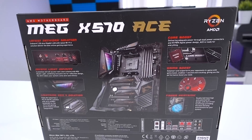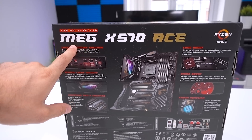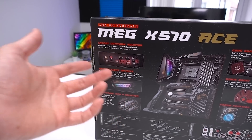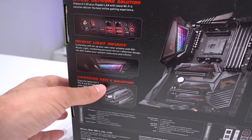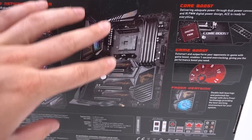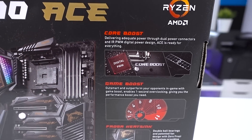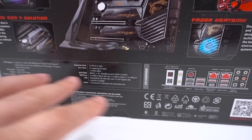Moving around the box we find more information on the MEG X570 Ace, going through the main features — some specific to the MEG range including the Ace and Godlike, some just to the Ace. We have 2.5G plus gigabit LAN with Wi-Fi 6, the Mystic Light Infinity Mirror, Lightning Gen 4 M.2 PCI Express for extra bandwidth from the new X570 chipset, Core Boost for clean stable power delivery and overclocking, plus Game Boost and the Frozer heatsink.